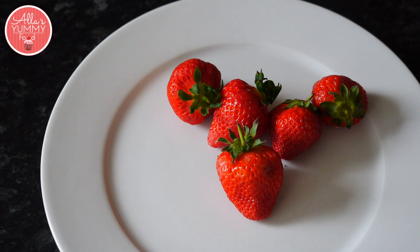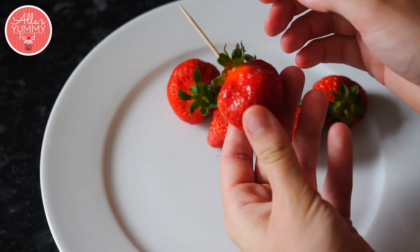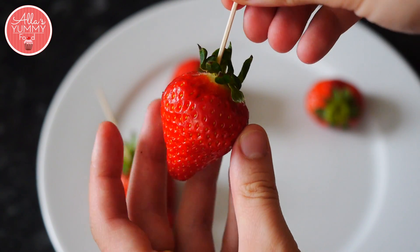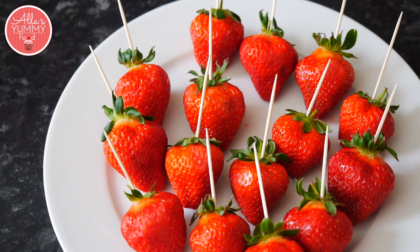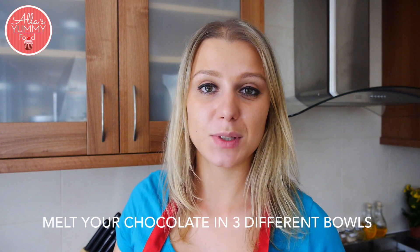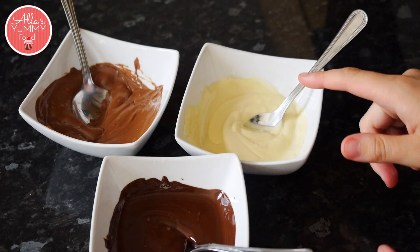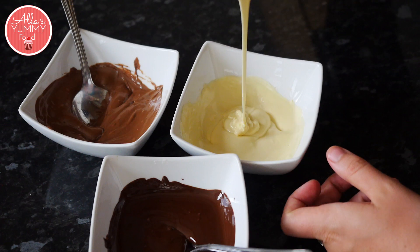The first thing you want to do is put a toothpick into your strawberry right in the middle so it's easier to dip them. Next, we're going to melt our chocolate — I'm doing it in different bowls in the microwave, but you can also use a double boiler over the stove. I have my white, dark, and milk chocolate melted. We don't want to overcook it; we want it nice and runny.